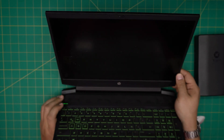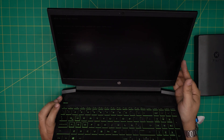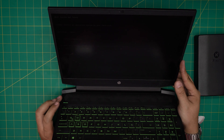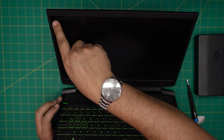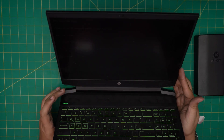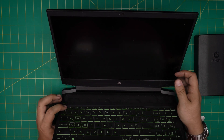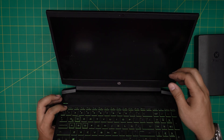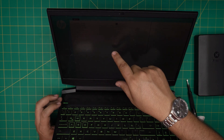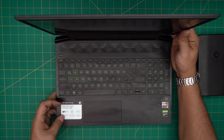Because I removed and reinserted the battery, you might get a message saying CMOS has reset to default — there it is. There's no boot device because I don't have an operating system installed, but that CMOS reset message can appear if the battery was disconnected for more than a few seconds. I'll press F10 to go to the BIOS — and there we go, we have 8 gigabytes of RAM showing. That's it for today's video.